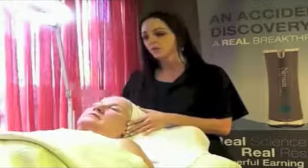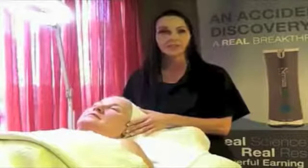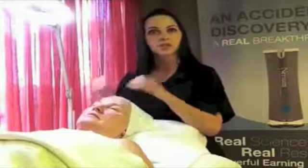We're getting a lot of questions about inconsistent results, and what I've dialed into professionally is that I believe it's application. If the skin is not dampened to break the skin tension, you're not going to get the same results, so that's very, very key.